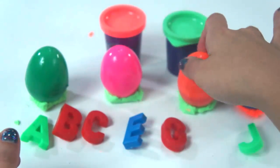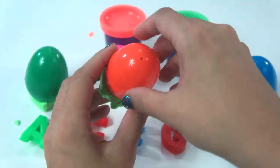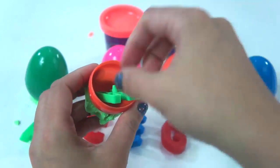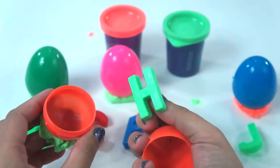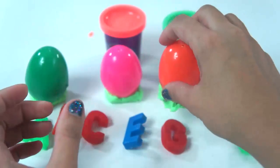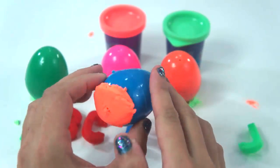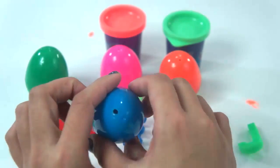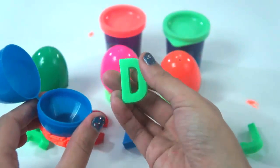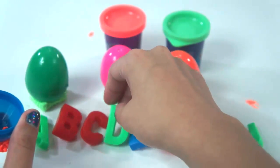Let's try this orange surprise egg. Is this letter D? Nope, it's not. Let's put this back. Let's try this blue surprise egg with orange Play-Doh Plus. I hope it's D. We got it right — green letter D!